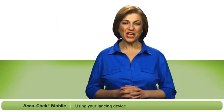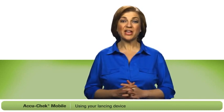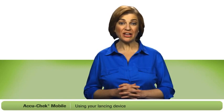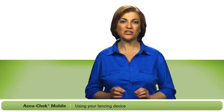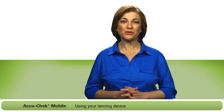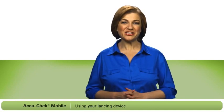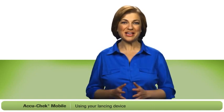Next, I'm going to show you how to use the AccuCheck FastClicks lancing device. Please remember that the AccuCheck mobile and the attached AccuCheck FastClicks lancing device are for single patient use only. With this device, there are no individual lancets to handle or dispose of, making it much easier to use. And it's attached to the side of the meter, so it's always there when you need it.